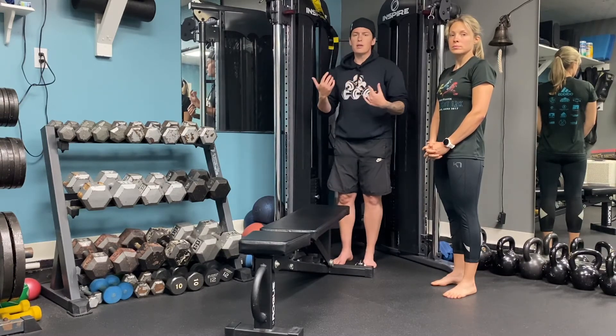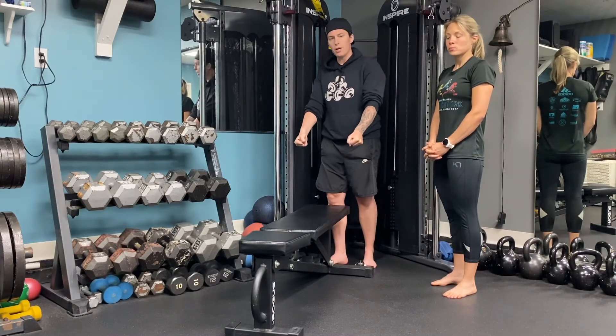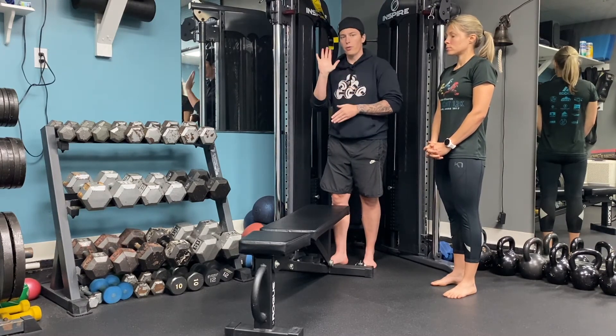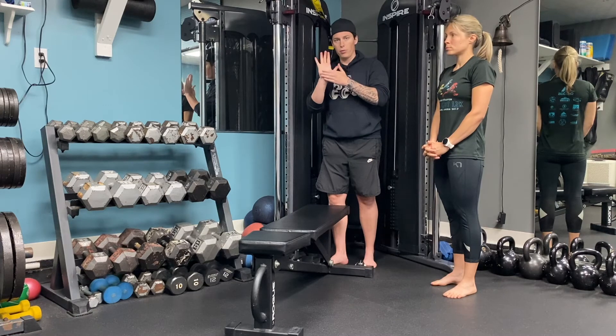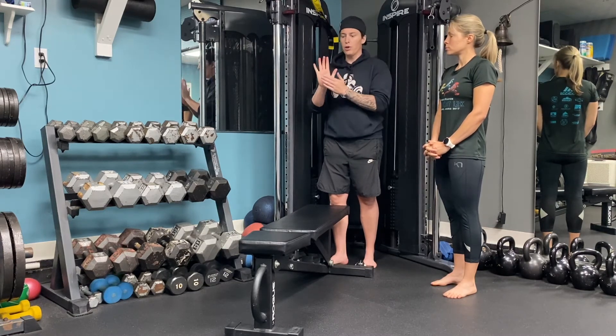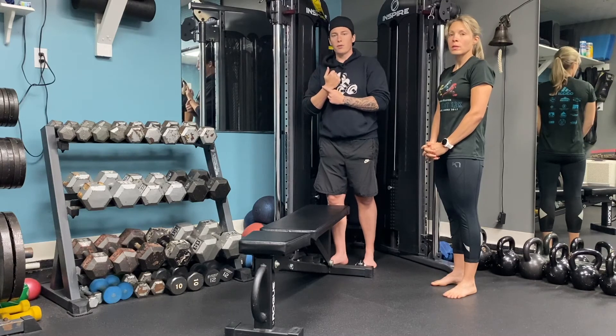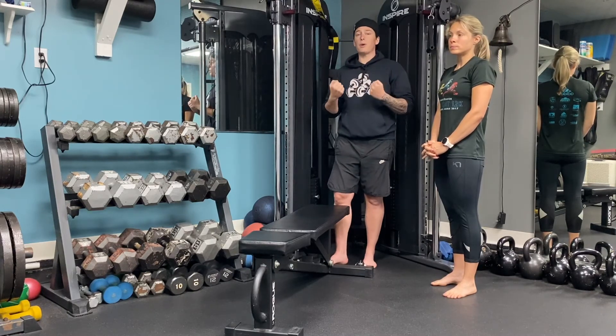If you do have any wrist pain, there are a couple of things you can do. You can use dumbbells so you grip them, you could fold a towel under the heel of your hand or your palm — probably do it with both — and that's going to elevate your hand upward and take some stress off your wrist. Or you can get those perfect push-up handles; those will help too.